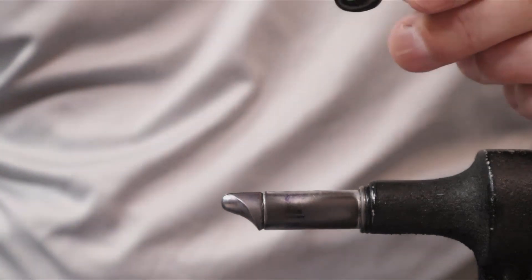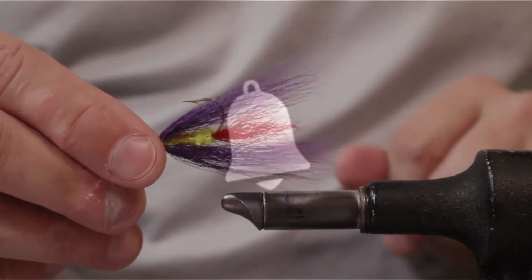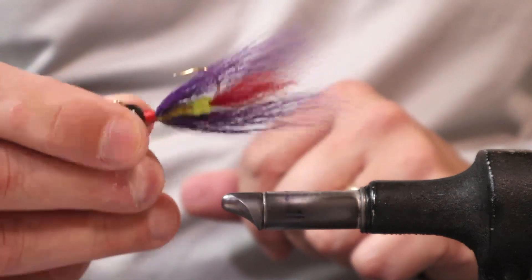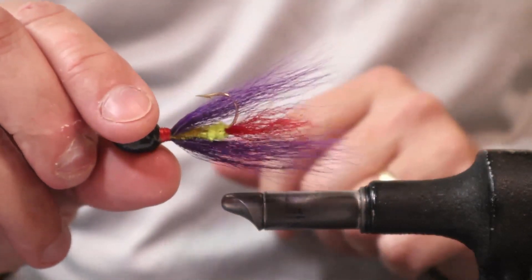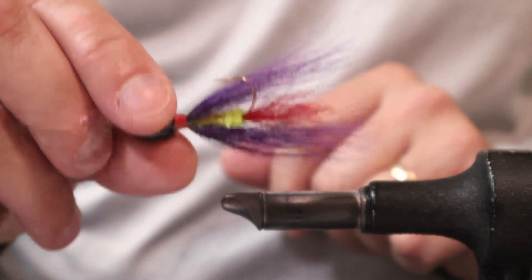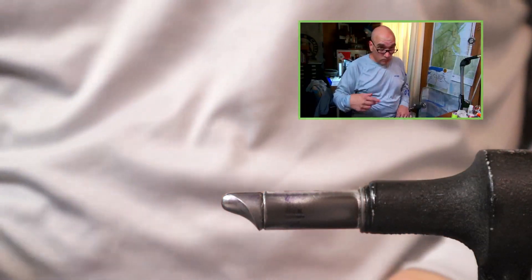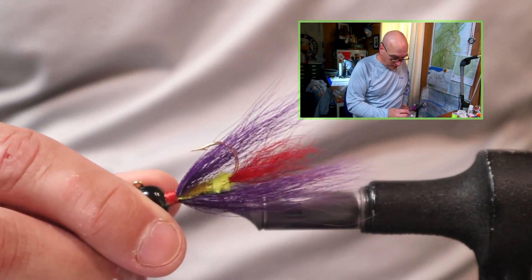You have the top and bottom wing, the bucktail hair wing, and some sort of wrapped body around the hook shank, but nothing on the sides. So really this jig is mimicking the style of a New England style hair wing streamer, which were tied both tandem and on single shank hooks.